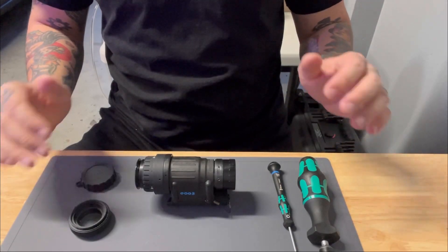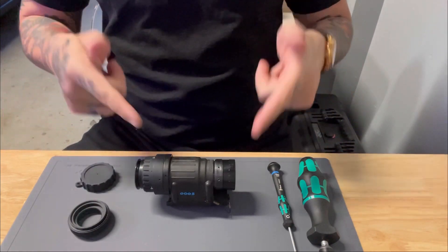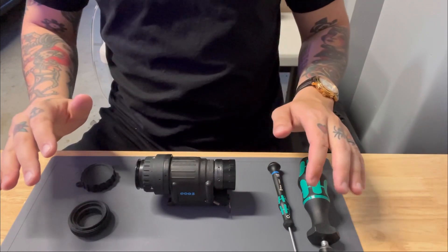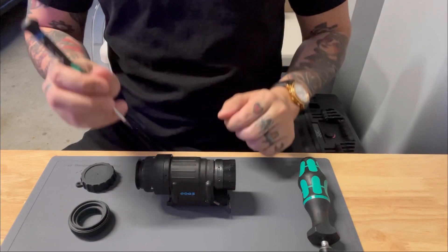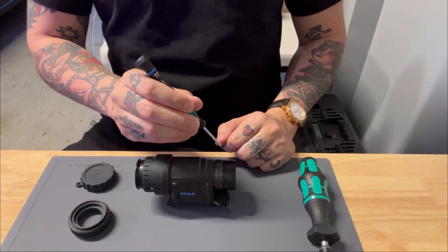Today we're going to discuss a subject that has come up somewhat frequently: focusing your PVS-14. Before we discuss this, we need to discuss two parts of the PVS-14 responsible for this — your rear eyepiece assembly, also known as a diopter, and your objective lens assembly.